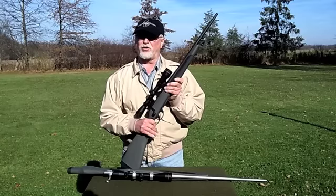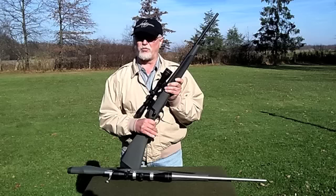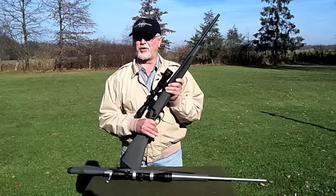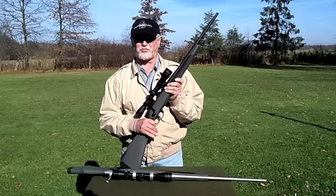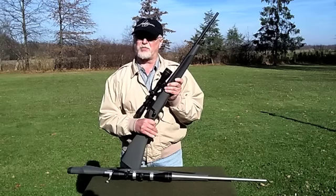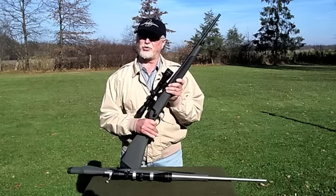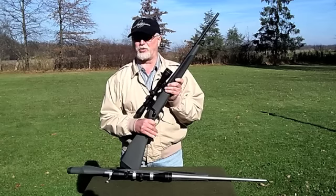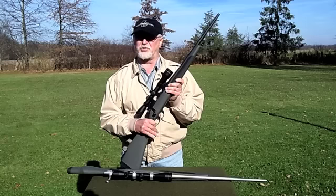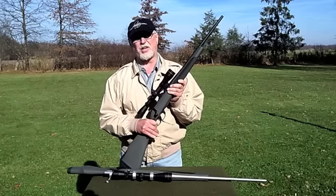Weatherby uses a hammer-forged barrel in the Vanguard Series 2 line. These barrels are accurate without the need for finishing work, and they're more affordable. The barrels have a rounded crown to protect the bore at the muzzle. The Carbine's 20-inch barrel is obviously 4 inches shorter than the Series 2 Synthetic, and it does have a different taper. The Carbine's barrel has a number 1 contour, which is .561 inches muzzle diameter, and the Series 2 Synthetic has a number 2 contour barrel, which has a .611-inch muzzle diameter. The receiver is screwed onto the barrel during assembly, which allows for head clearance to be adjusted to maximize accuracy.